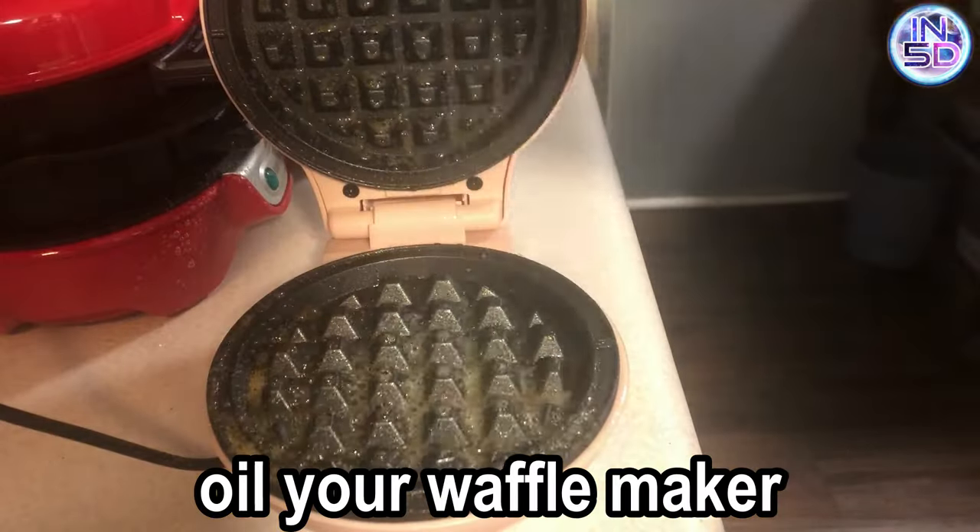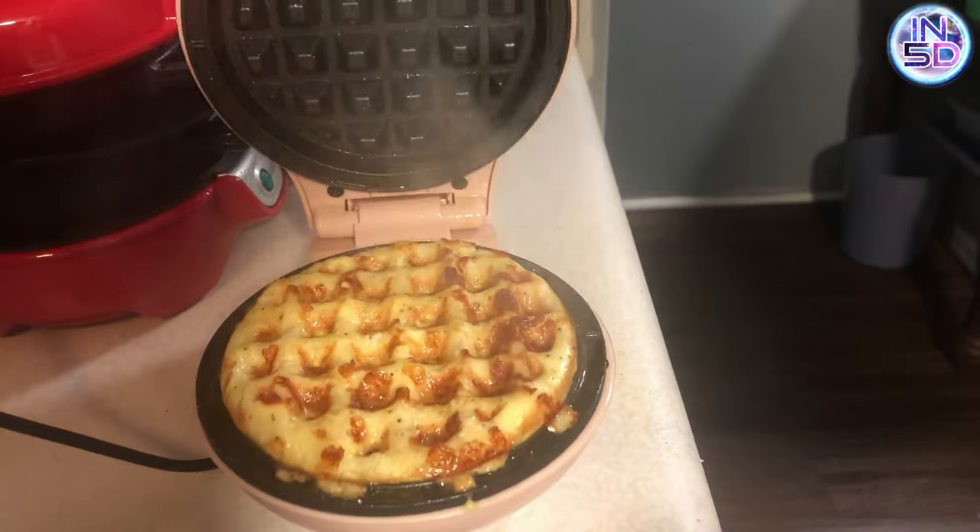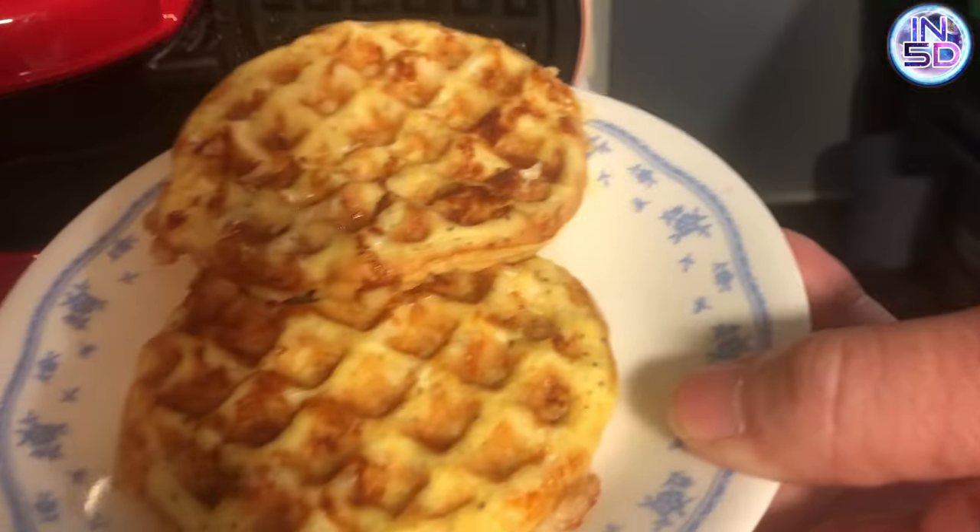Whisk it together and spray some oil on both sides of your waffle maker. Pour half of it into your waffle maker. The light shuts off when it's done. Remove the waffle and repeat.